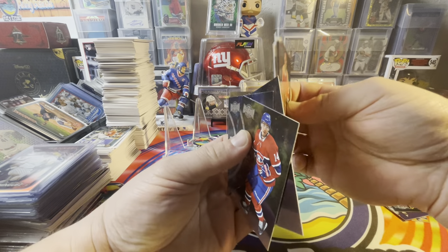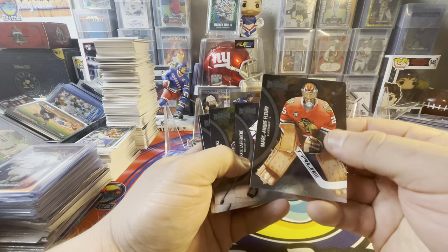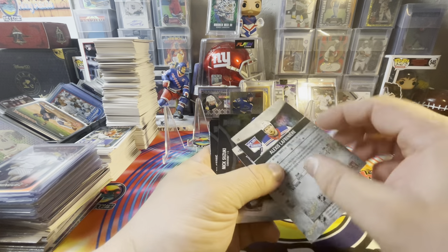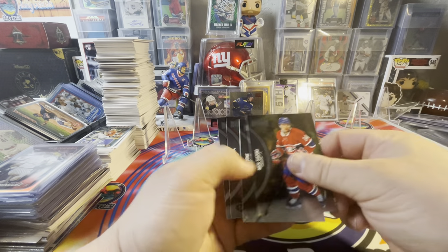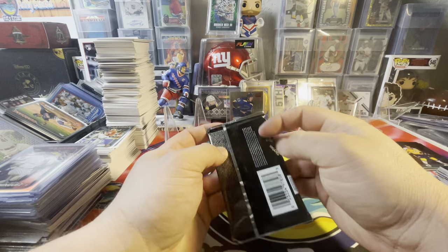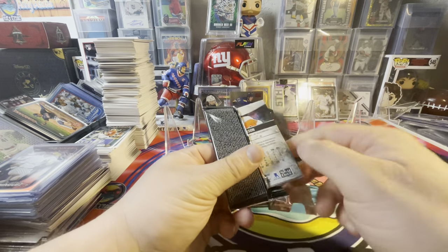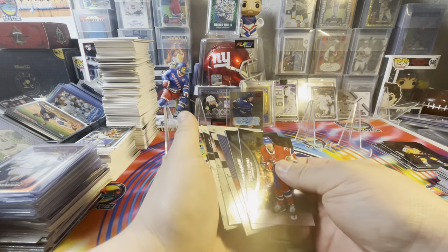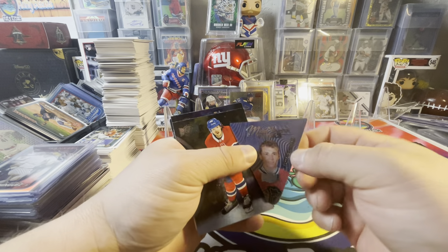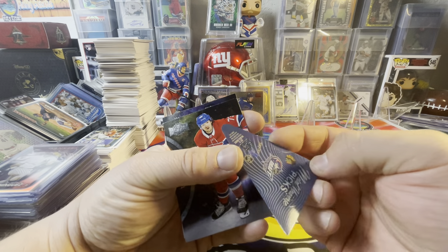There are different cards in the set too. Marc-Andre Fleury — that's a cool card, great looking, old school jerseys. Lafreniere. Suzuki, Stone, Sampo, Ranta. And then Roman Josi on the third jersey card. Got another one of those ice pick ones — Metal Picks, Metal Universe Picks. I don't know why they did this with this set.